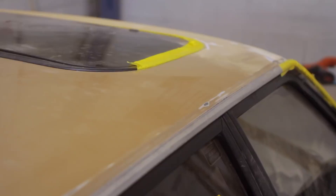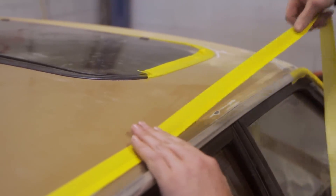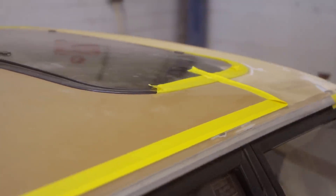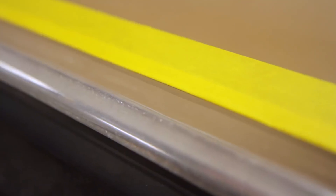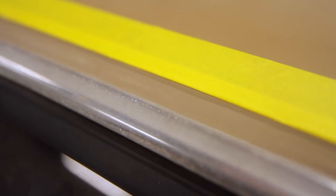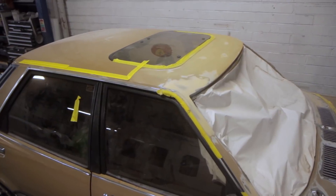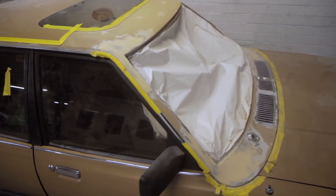He puts the tape across his knee and draws it along to get a longer piece of tape with a fold in it. With the car fully masked, as he sprays the panel the spray will be able to get under this fold — but in a feathered way, it won't create a hard edge like it would with a straight piece of tape. This is in preparation to prime the car, not to paint it, and we only need to prime locally to the work area where there's the possibility of inconsistency in the depth of the paint. The primer will build up and create a uniform surface.